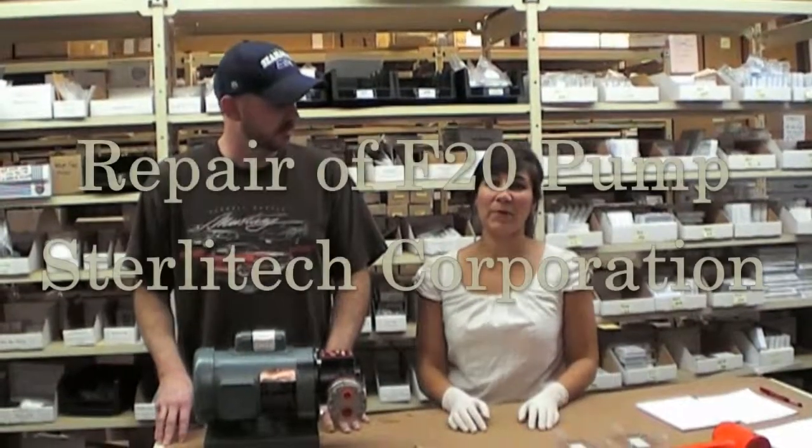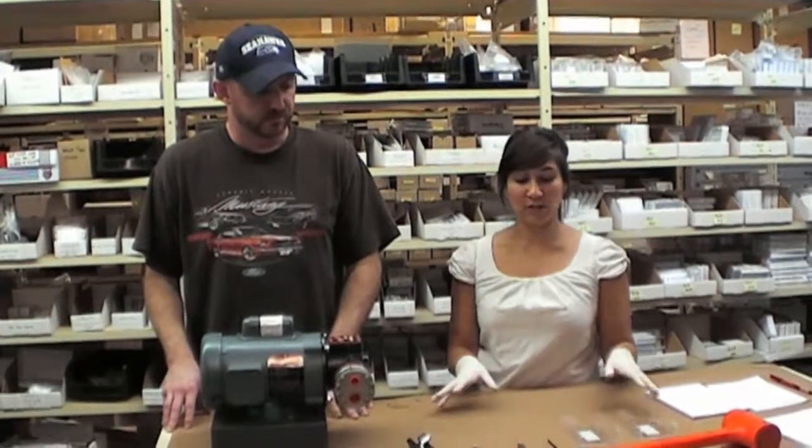To determine the issue with your F20 pump, there are a couple things we can look at. To start, you'll want to make sure that you have the following tools available.